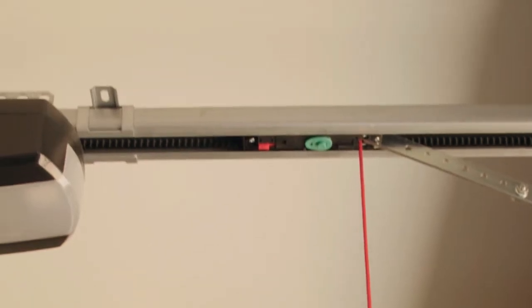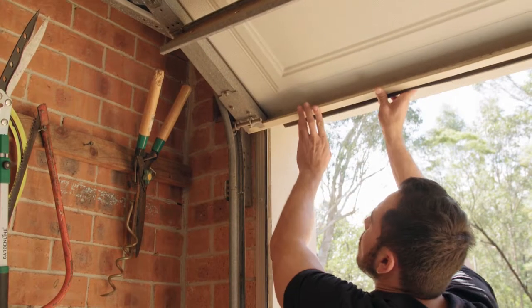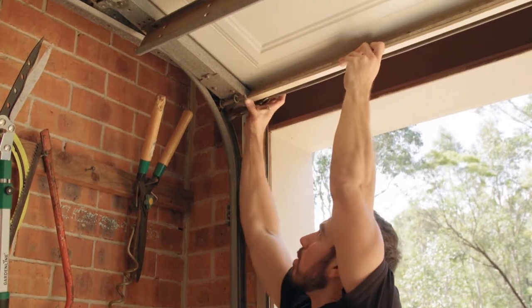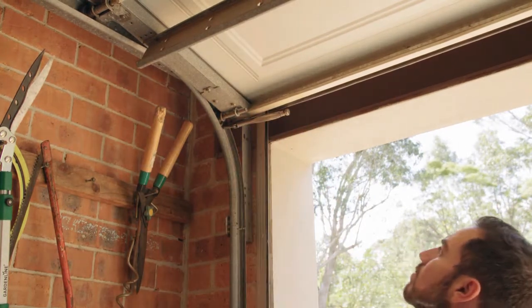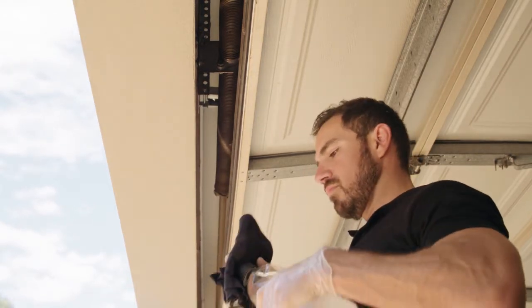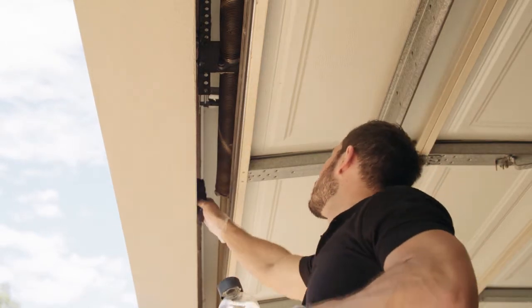Preparing for install. You must disengage the automatic opener so the door can be manually operated. Carefully raise your door by hand just enough so you can access your top beam. Use a pair of vice grips and clamp them to the forward edge of the curved track to hold the door in position. Wipe the surface on the top beam with methylated spirits until you have a fully clean surface. This will ensure a strong hold with the double-sided tape to your top seal.